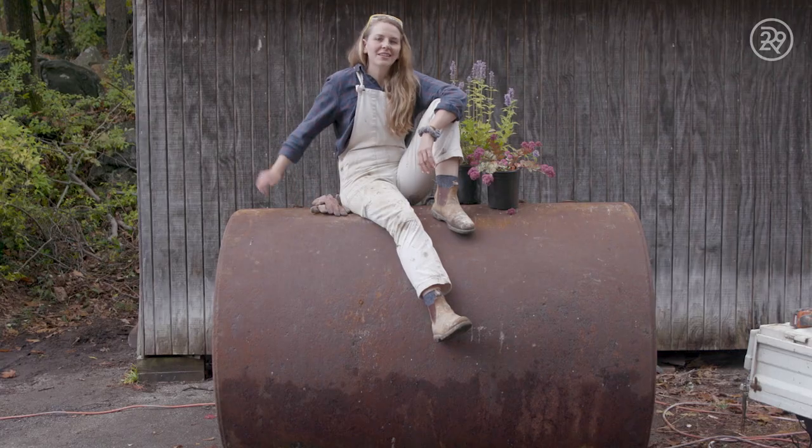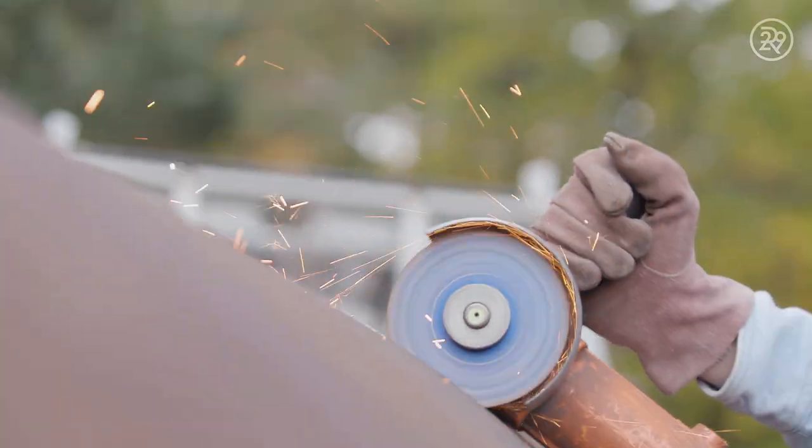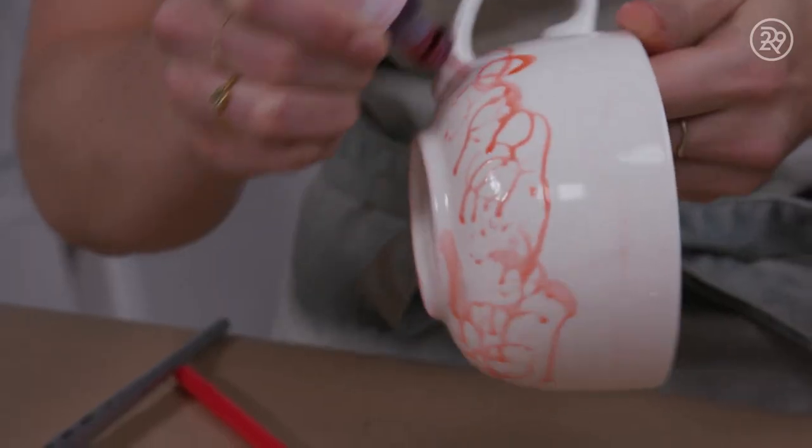Hey, I'm Bea, and today I'm turning this oil drum into two planters and a fire pit. So sparks are gonna fly. I'm Bea, a designer and a DIYer with a passion for home improvement.